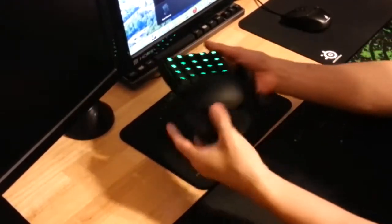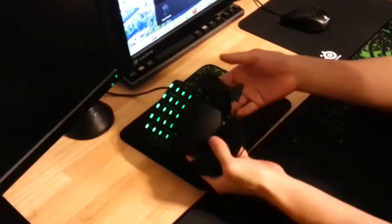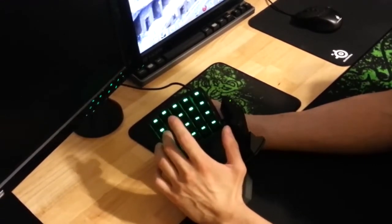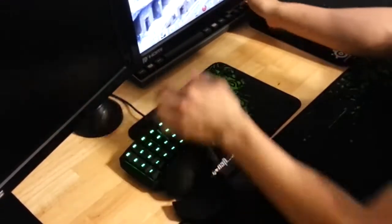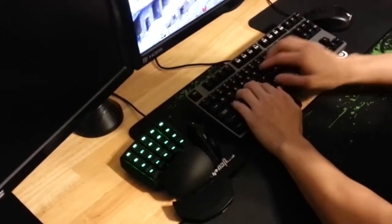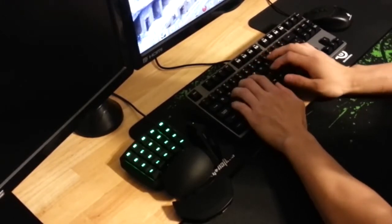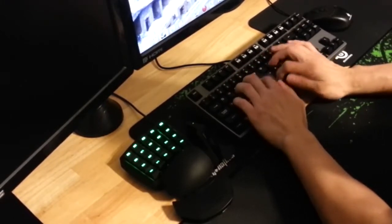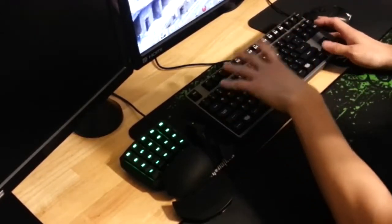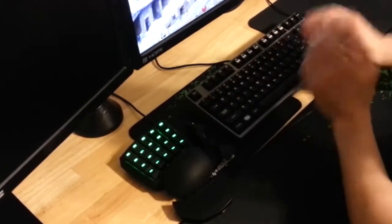This is pretty well constructed — there is no flex, it's very rigid and durable. The mechanical keys are Cherry MX Blue, which I believe are the most common type of mechanical key switch. They are different from Cherry MX Black, which is what I'm using on my keyboard right now. This is typing at full speed with Cherry MX Black — I think this is one of the softer-sounding Cherry MX Black keyboards because usually they sound extremely loud.